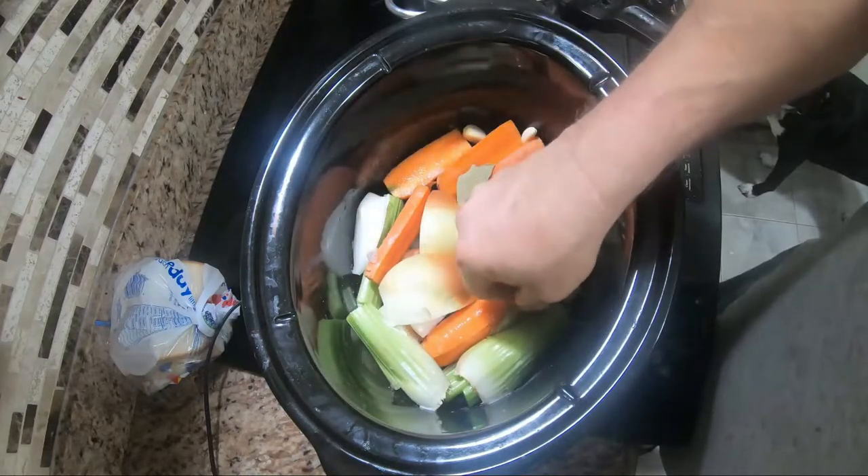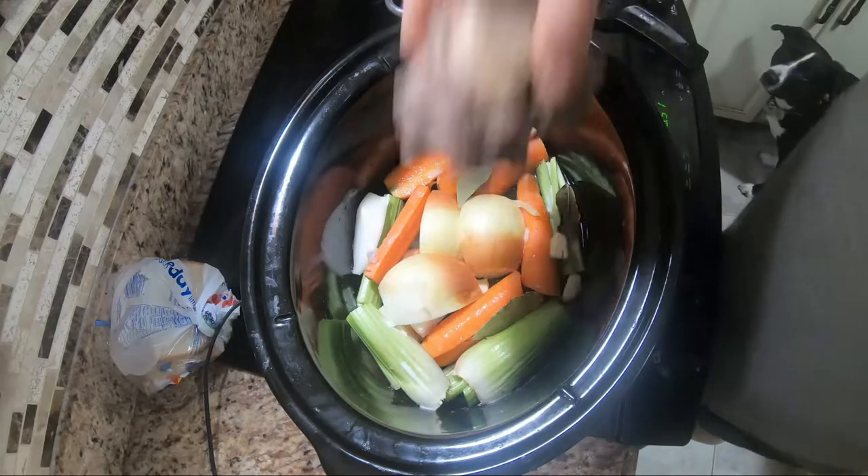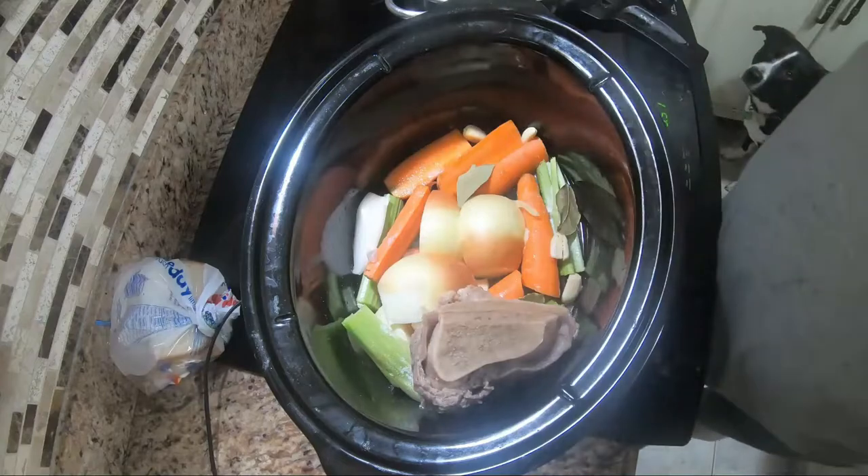The water you're going to use should be distilled or reverse osmosis — the cleaner the water the better.